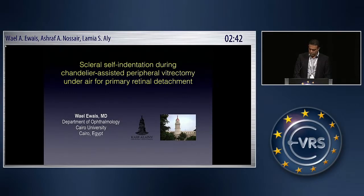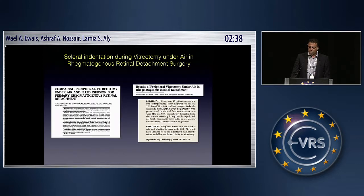Back again to the vitrectomy under air. The previous reports about vitrectomy under air in retinal detachment all focused on the idea that one of the advantages of peripheral vitrectomy under air is to avoid scleral depression, with the discomfort it may entail to the patient, or the crowding of the surgical field, and so on.